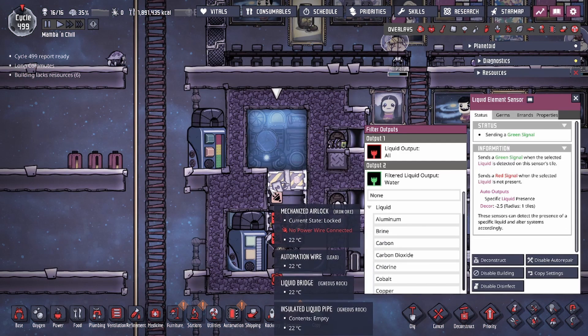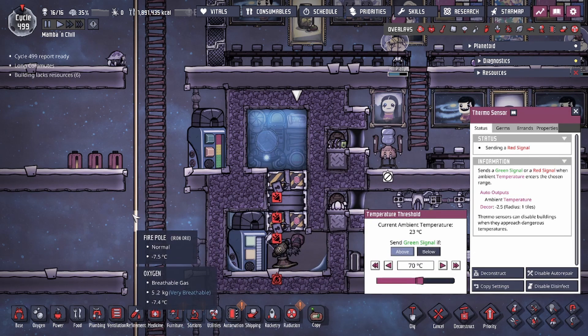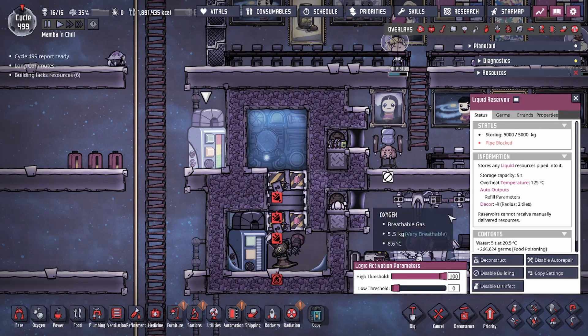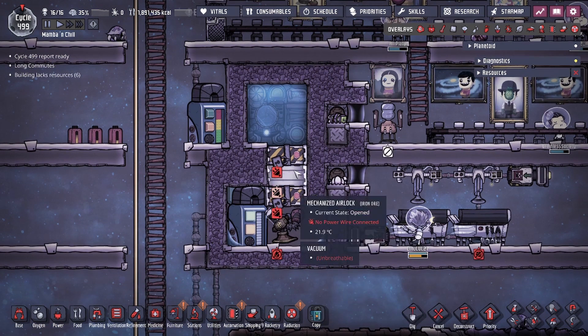That's going to be attached to an element sensor so that the water always goes to the top, and a thermal sensor meaning that once the temperature of the water gets over a certain threshold it will trigger, and then we'll be able to remove that water and put in some fresh water. In my case it's set at 20 degrees.